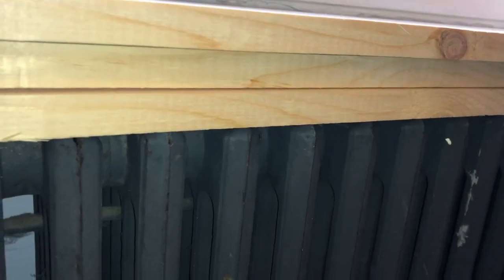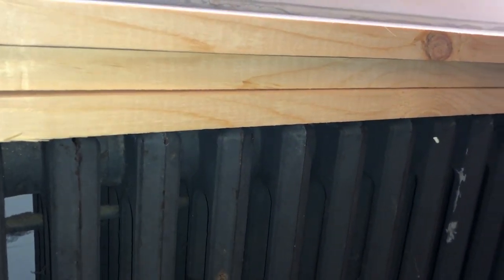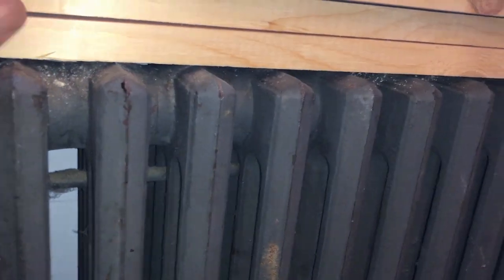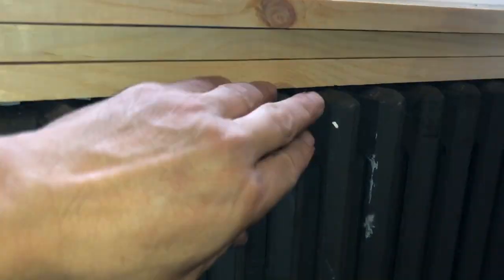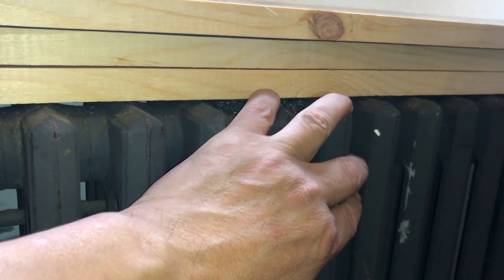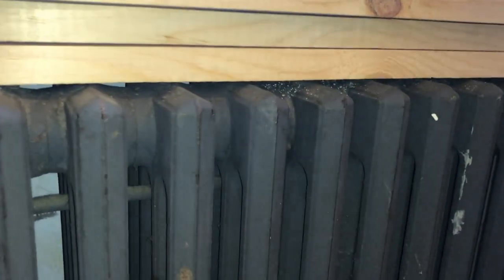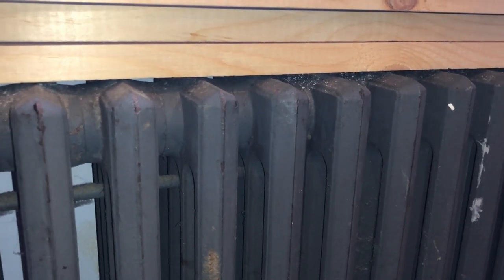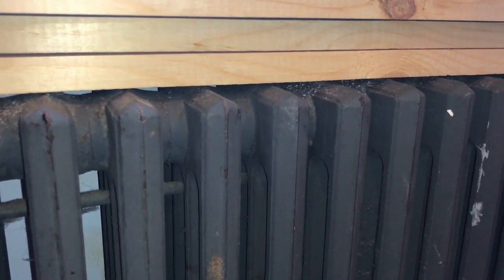I'm doing a do-it-yourself video. I just want to share this thought with you in regards to radiators and protecting your furniture from the radiator. This is a radiator located in my living room. The issue is I don't really use this radiator — this winter alone, it's February 2023, we only used it one time.